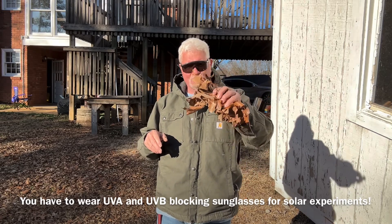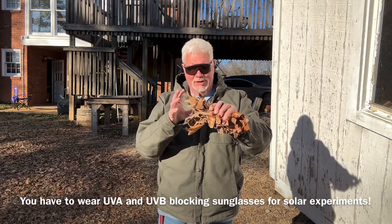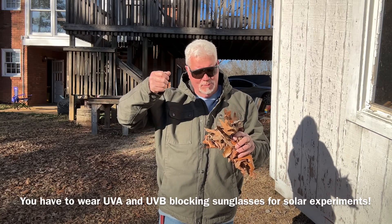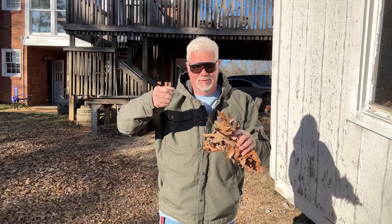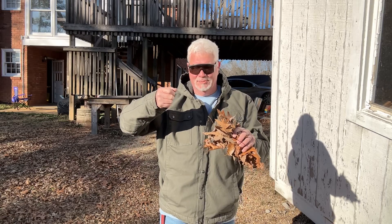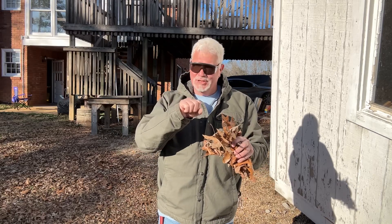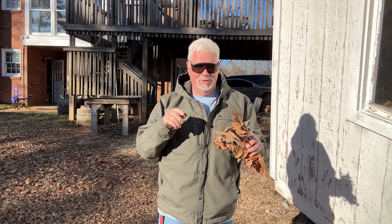Over the years you've seen me solar ignite leaves. I crunch them up and I hold them tightly in my fist, then I hold that focal point for several minutes — five, sometimes ten minutes — to build up enough ember to blow it into flames. If you take and put some ashes in on top of those crunched up leaves, you just have to get it started. And that's what I want to show you today.